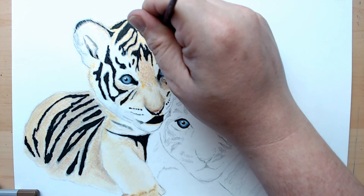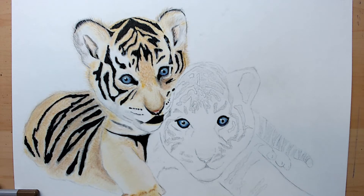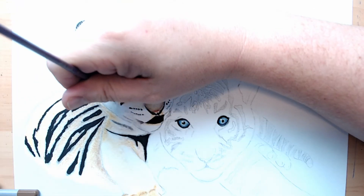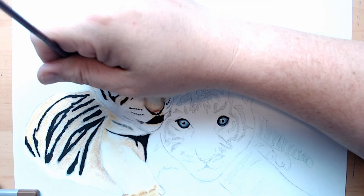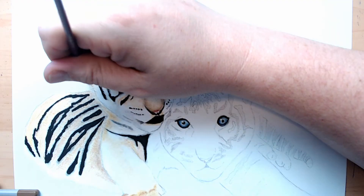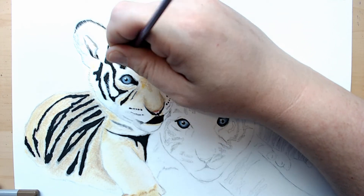I'm going through right now with that white, just putting some real fine little white hairs in there. I'm using a fine tip paintbrush and just lightly putting in tiny little brush strokes for white hairs — just for the fine details.